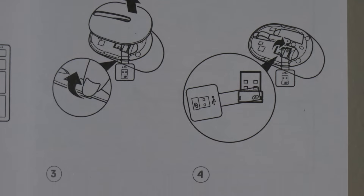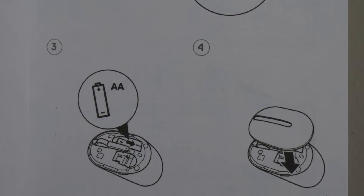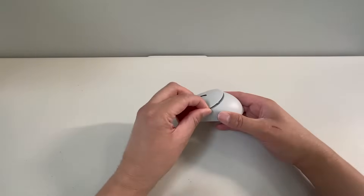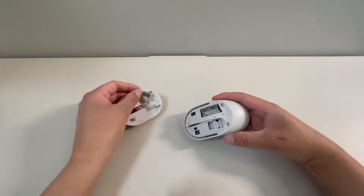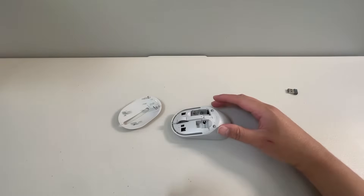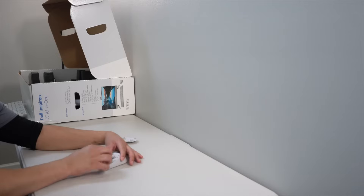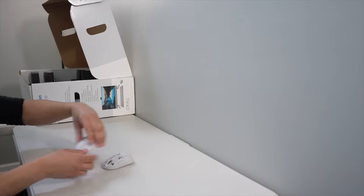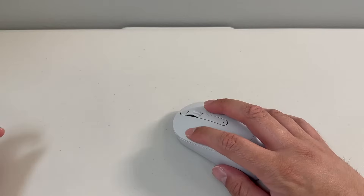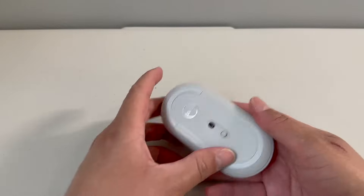The mouse uses one AA battery. Inside the mouse you'll find the wireless USB receiver. The power switch for the mouse is on the bottom.